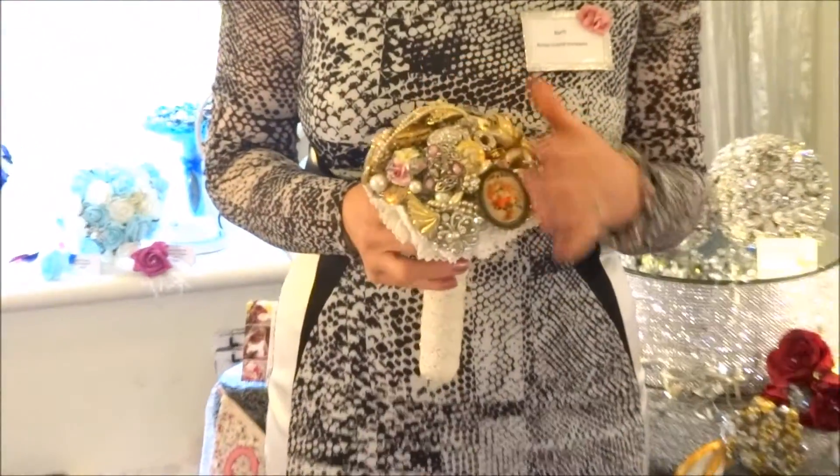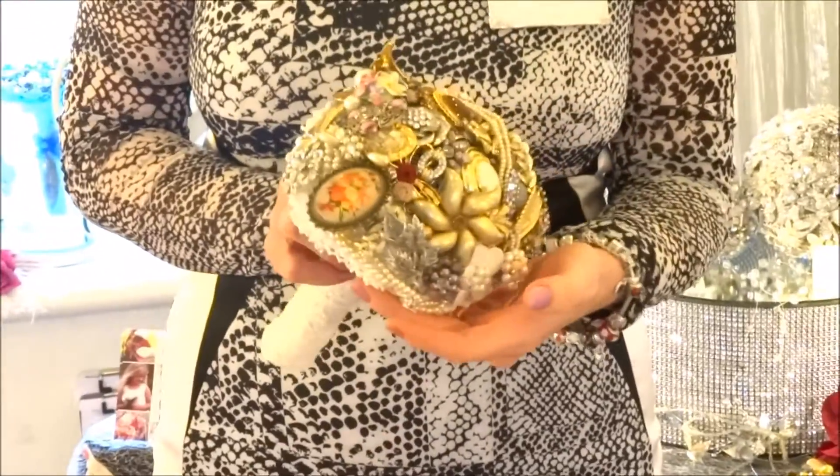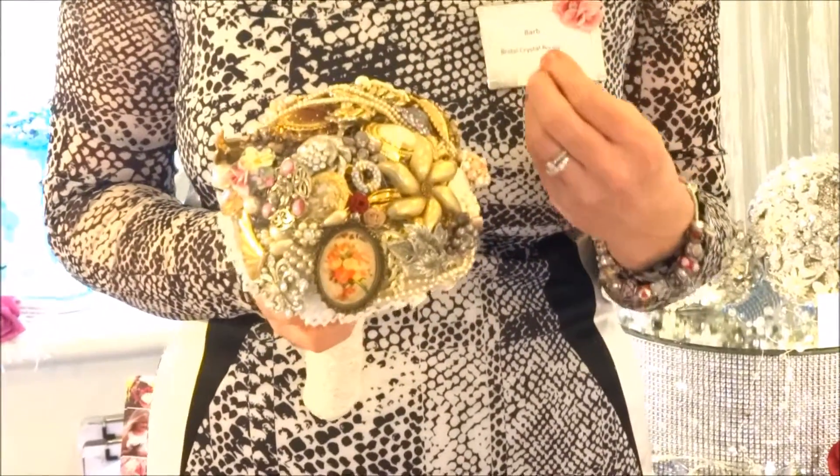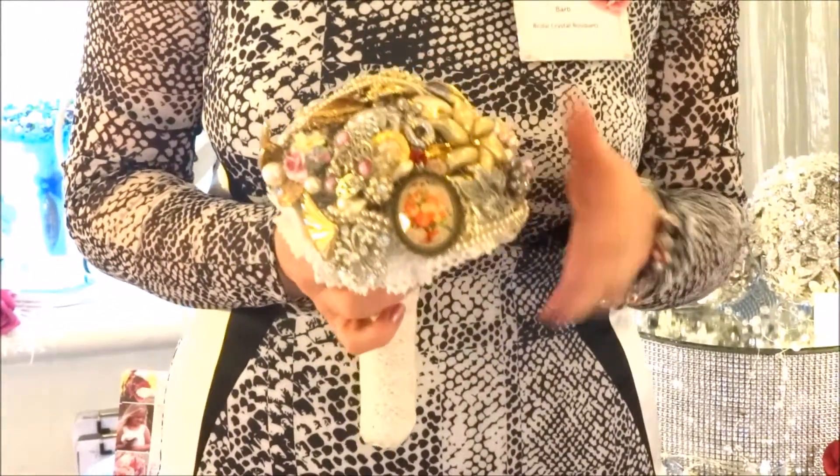This is our full bridal crystal bouquets, and today I'm going to show you our vintage brooch bouquet. This is full of vintage brooches, and you can even add your own brooch — so if you have something special, maybe from your grandma or your mum, we can pop that in as well.